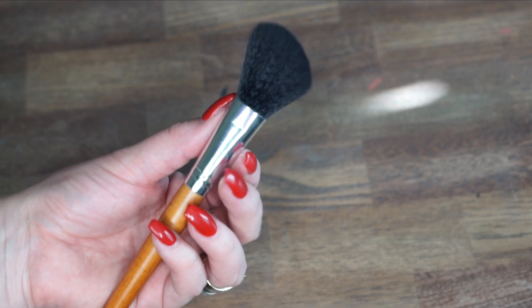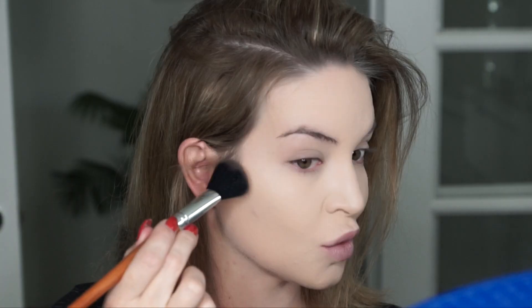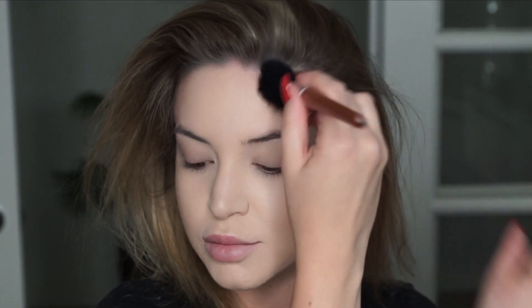Taking my favorite contour palette from the drugstore — Maybelline's Master Contour Kit — I'm going to take the angled contour brush and chisel out my cheekbones. I'm super picky when it comes to contour brushes and I really like this one; it blends the product out perfectly. If you have a larger forehead you can contour the perimeter. I'm going to contour my temples and also hit my jawline.